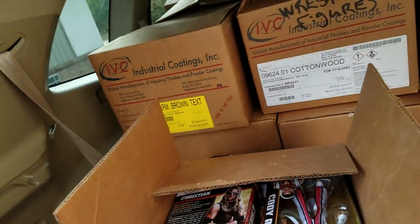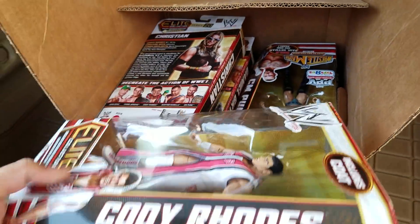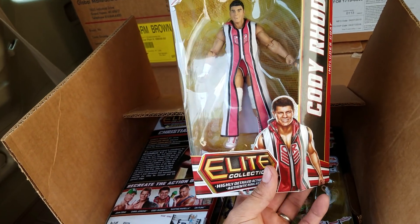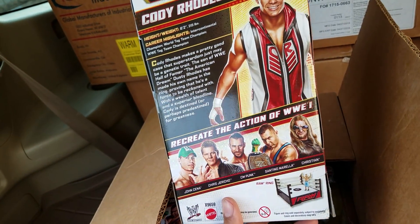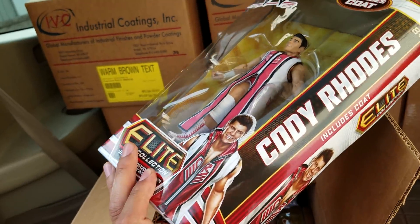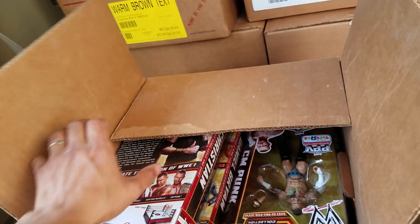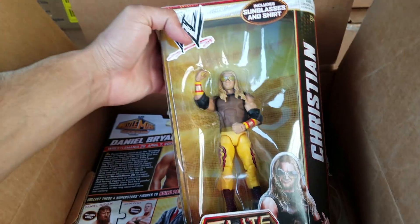Here's the Cody Rhodes — looks like the continuation of this series. Here's his white attire, really cool. This is what I ended up using for my Anti-Venom custom — you just grab some nail polish remover and get that red off. I'm not going to take this one out though because we're going to try to keep these boxed for sure — these boxes are cool, they just don't make them like they used to.